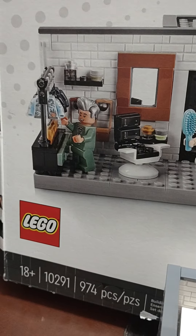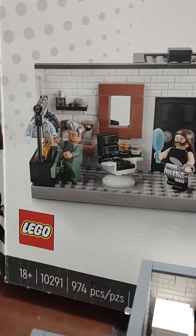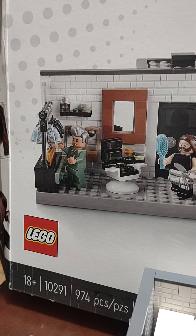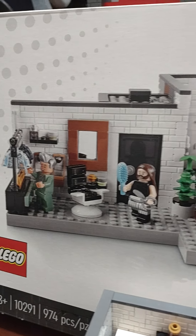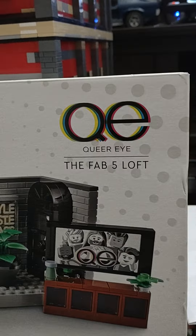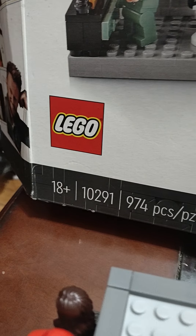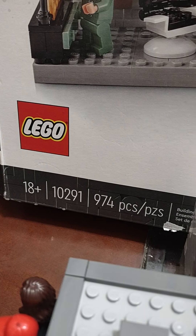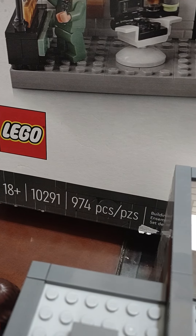Hello everyone, welcome back. I decided to take a break from the Hogwarts alternative, so I decided to build this. I had this since last year — Queer Eye, the Fab 5 Loft set, 18 and up, set 10291, 974 pieces.